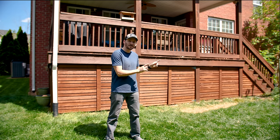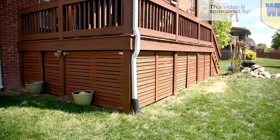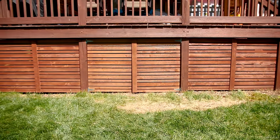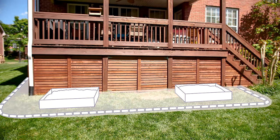Today we're using some paver edging to transform the backyard. I just finished enclosing the area under my deck and it looks great. But the landscaping — well, what landscaping? Now we're going to class this joint up a little bit and add a garden bed with paver edging, along with some raised planters and a walkway.